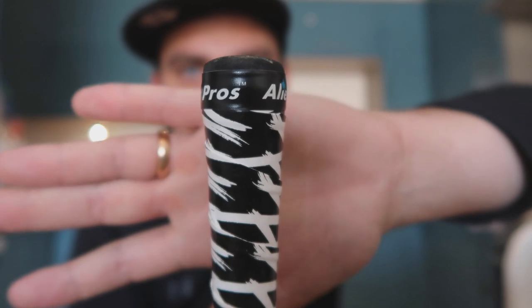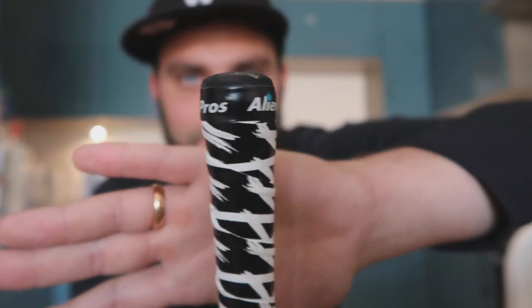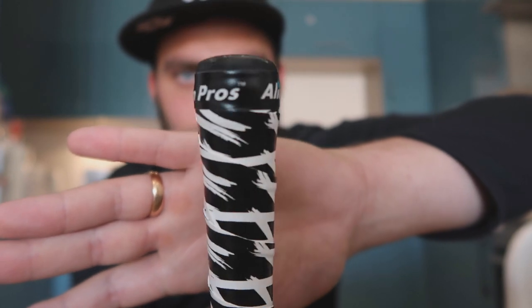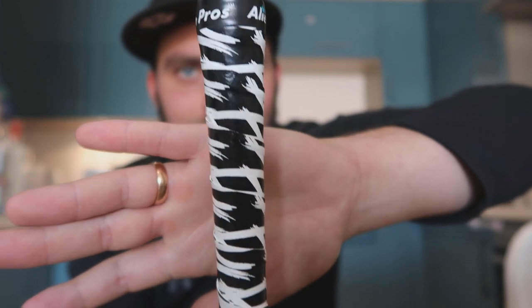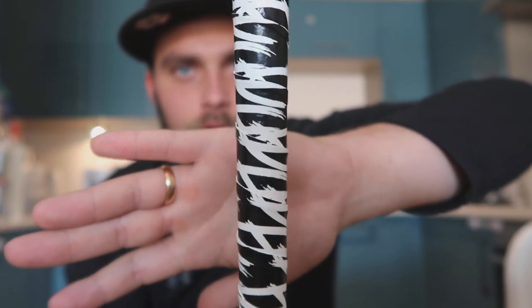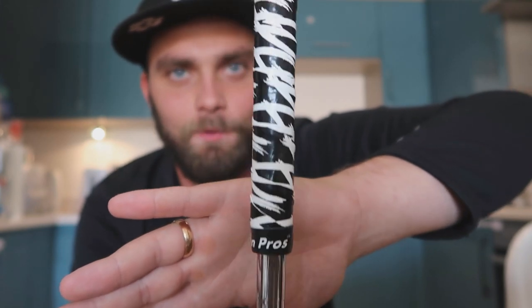First looks. To be fair, it doesn't look too bad at the top end because of the Alien Pro cap. If you had an opposite colour grip on the original club it might clash a bit more, but overall, because I've got such a crazy design, you don't really know where it starts or finishes. It doesn't actually feel that bad either — it's quite surprising.